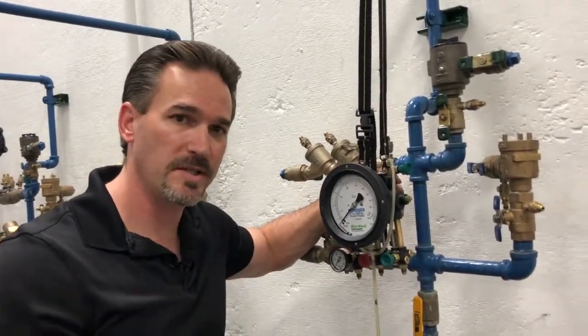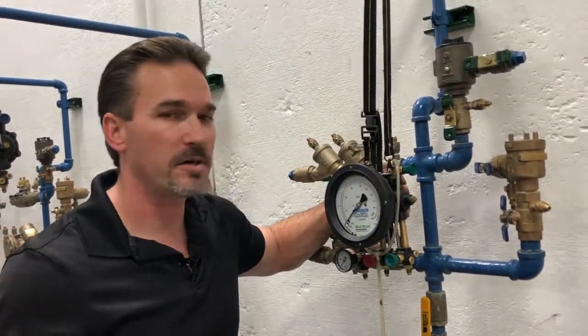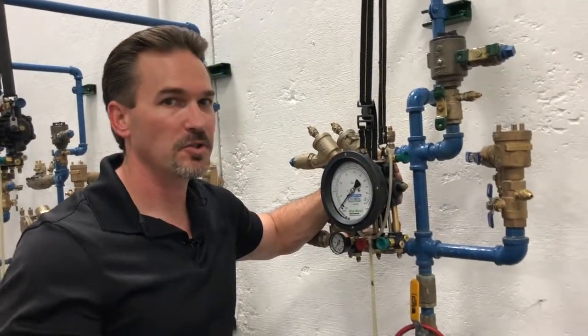I'm going to test the spill-resistant pressure vacuum breaker, the SVB. My name is Bart Starr. I'm here at the Viking 2 Backflow Training Center in Albuquerque, New Mexico. So let's get started.